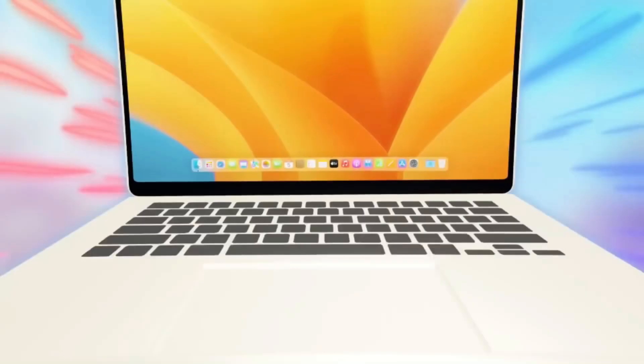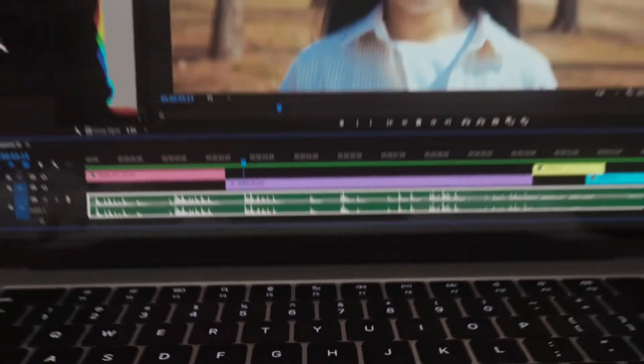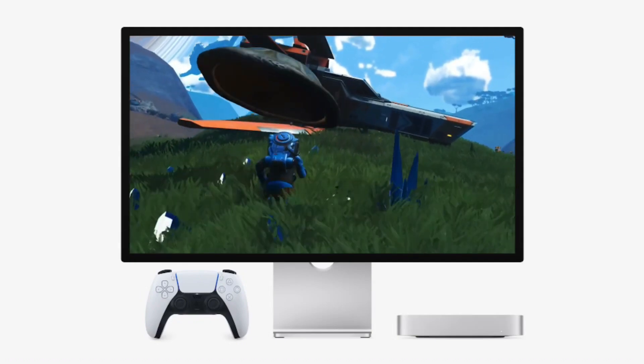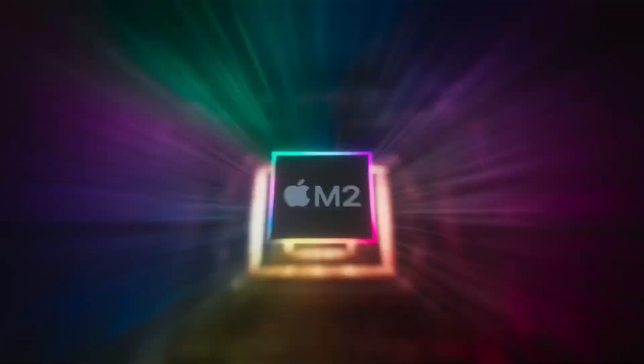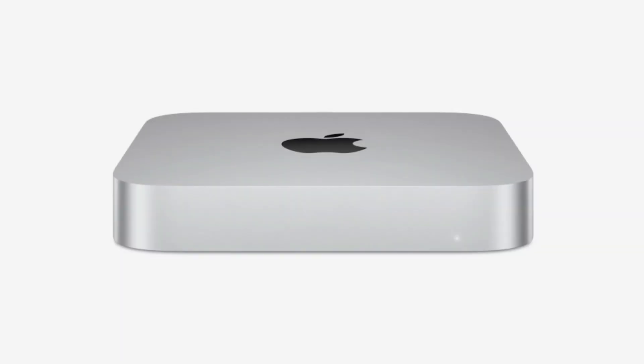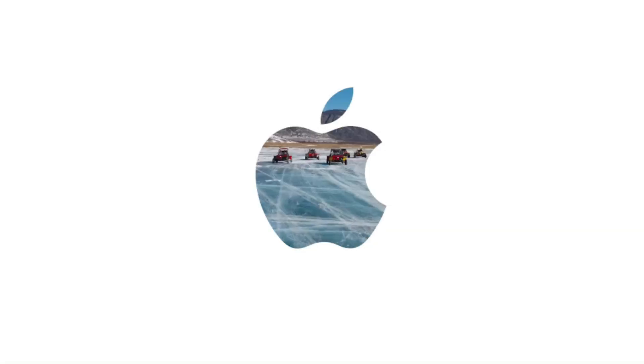We'll cover: why the base model is powerful enough for most users, smart storage solutions to bypass Apple's expensive upgrades, monitor, keyboard, and trackpad recommendations, and a budget-friendly setup inspired by my dad's Mac Mini workstation. Whether you're a content creator, student, or professional, this guide will help you build a high-performance Mac Mini setup without overspending.